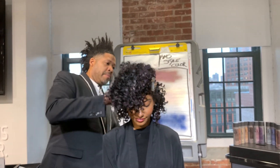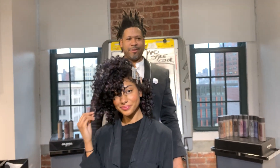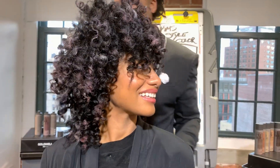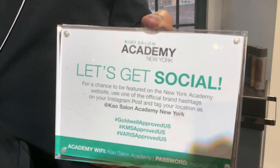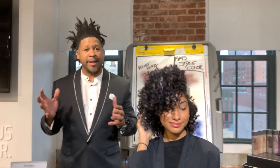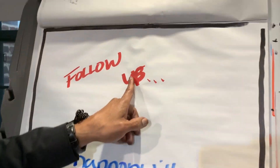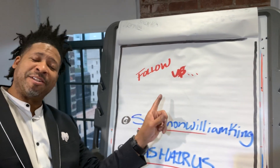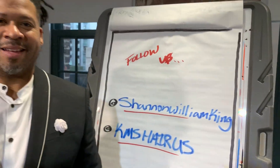And here we have my dear Bethany — all finished, ready for the holiday, color in an instant. So Bethany, how can they find you? Her Instagram is at underscore C-H-A-S-T-E-E-N underscore underscore. We're here right now at the Cal Salon Academy in New York, right in the infamous Meatpacking District. Make sure you guys are tagging us and following us. My handle is Shannon William King, and of course KMS Hair. Thank you so much — we'll see you soon!